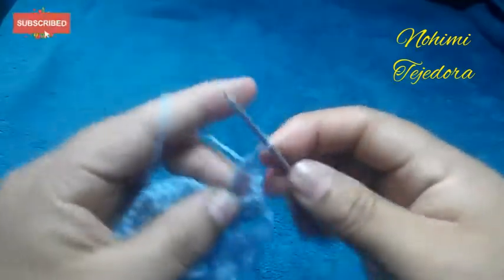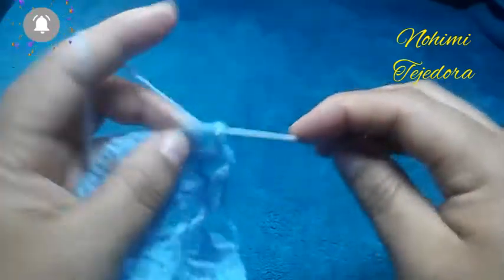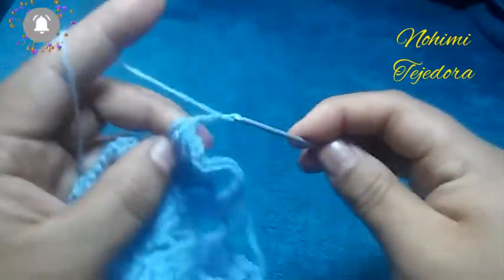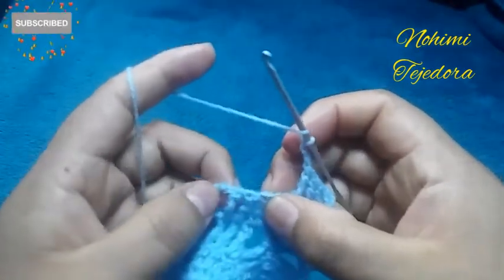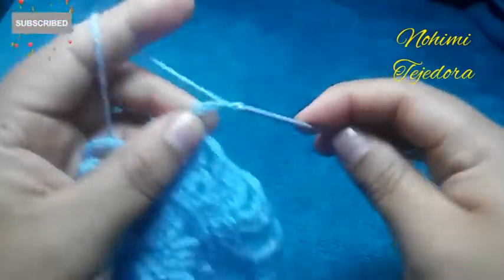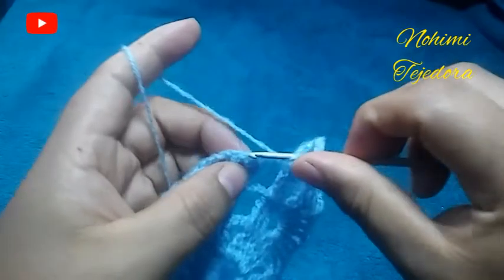Hacemos un punto alto doble y 2 puntos altos dobles en cada punto, 3 cadenas y hacemos 3 puntos altos dobles. Vamos a hacer 4 cadenas y un punto alto doble aquí en el medio.